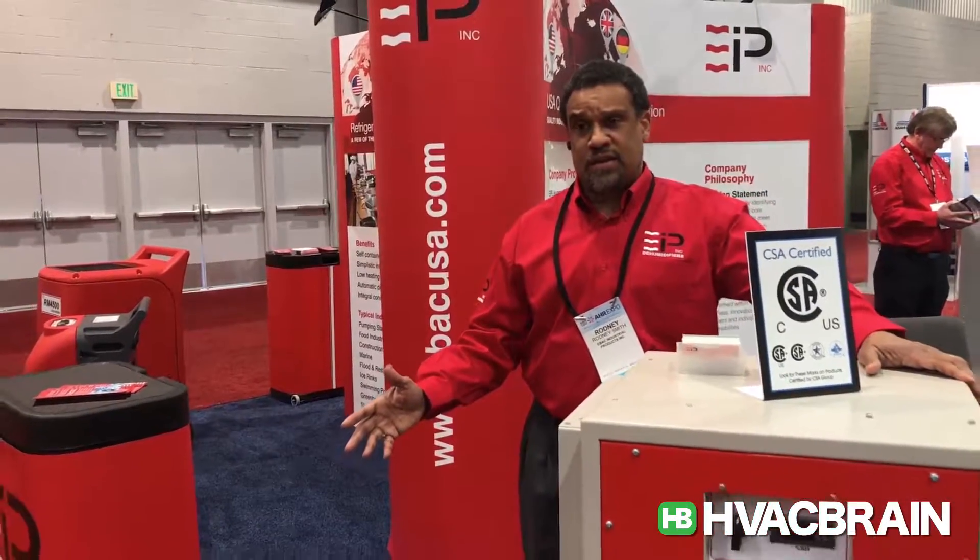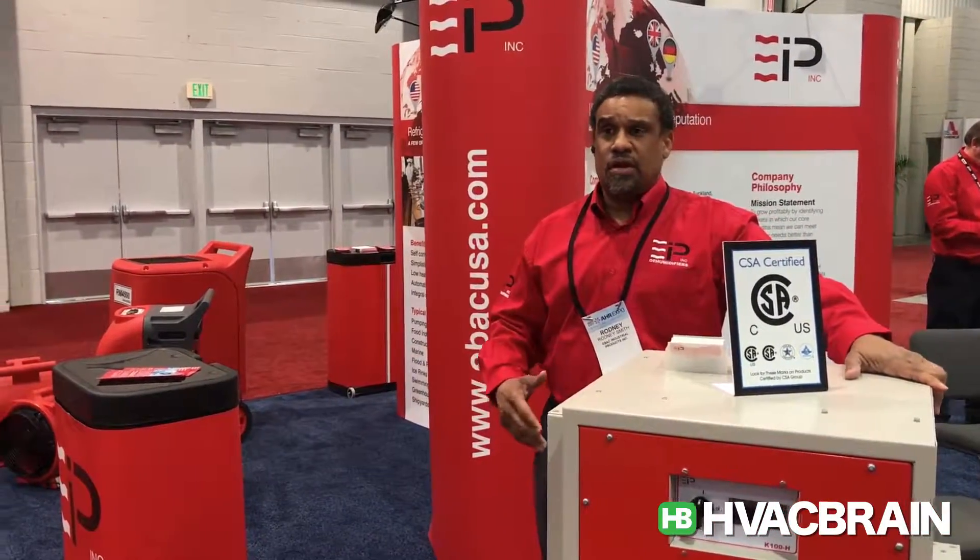Just like the rest of our product line, all you need to do is contact HVAC Brain with your application. We'll help you size it and then you'll be on your way. This is Rodney Smith with EBAC Industrial Products here at the AHR 2017 Expo with EBAC Industrial Products and HVAC Brain.